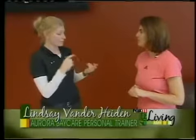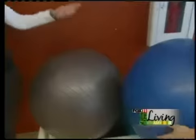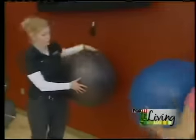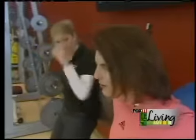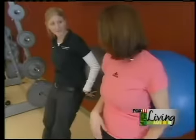Stability balls are great for helping you with balance. What we're particularly going to do is work on our thighs. You can pick these up anywhere — they're usually about $12 to $20 at fitness stores, Target, places like that. This is also good for your posture. My sister-in-law, who's a physical therapist, bought me one of these balls about five years ago and I never really used it, but now I'm going to do it because you can do this at home.